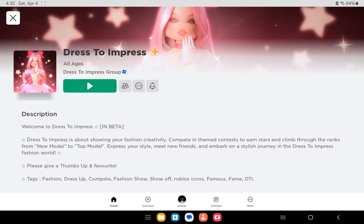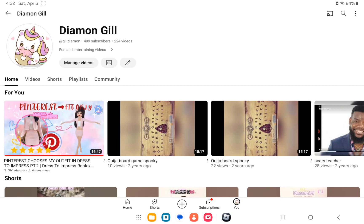Hey guys, welcome back to the video. In this video we'll be playing Dress to Impress, but only pink. Before we get into the video, please hit the like button and subscribe to my channel. Also, I just need to clear one more thing out.